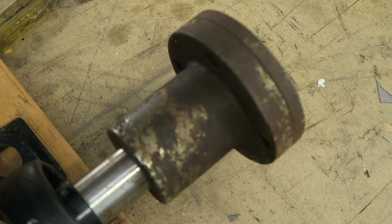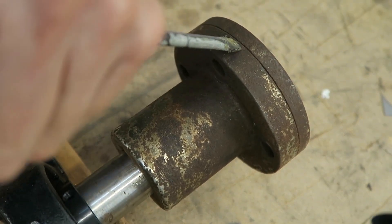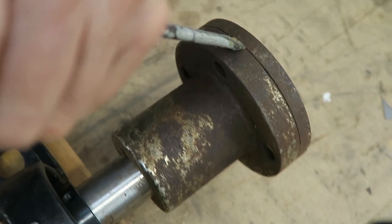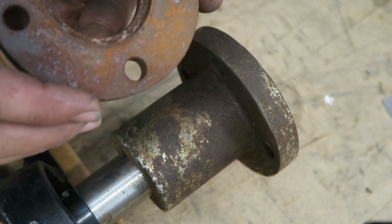There's a little adapter plate on my coupling, so let's take that off. One of the things that's pretty apparent with all this is the amount of rust on everything.